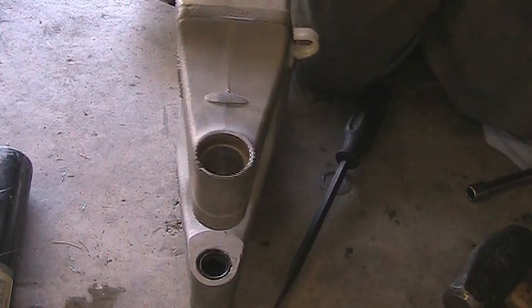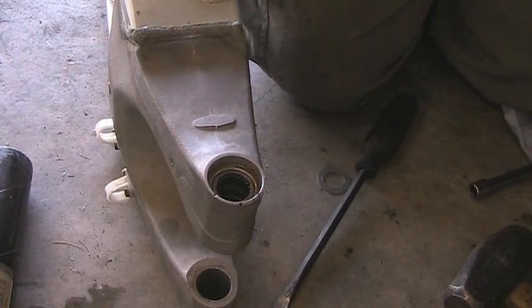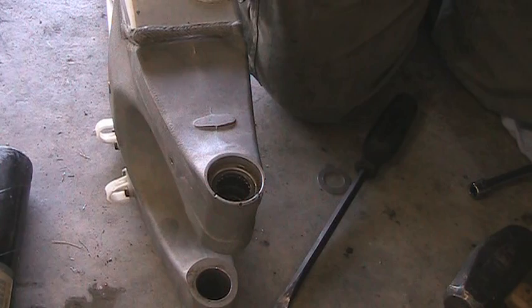Now, to install the new bearings, it's actually fairly easy. The best way to do it is with a press, but I do not have a press, so we're going to use the socket method.